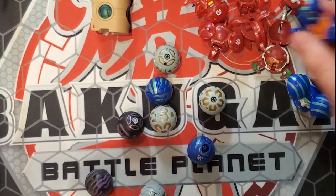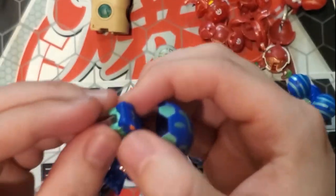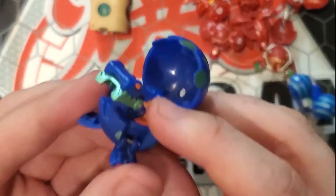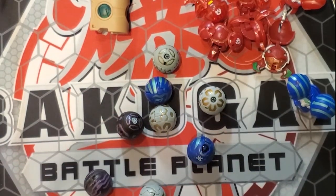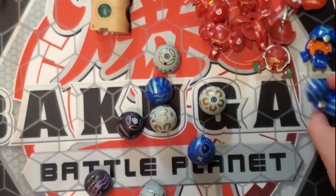Another one of my favorites from childhood: my buddy Fred's Ace Monster was Juggernoid — I think it was Aquos, actually. So this is a big shout out to you, Fred. This design specifically just takes me right back to, I believe my freshman year of high school, which is when these Bakugan started to come out — absolutely crazy.